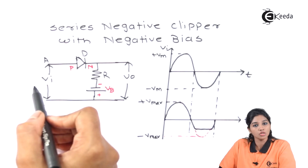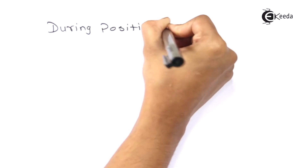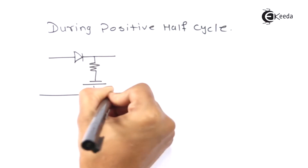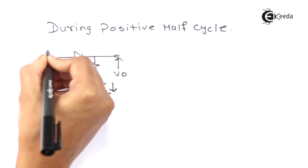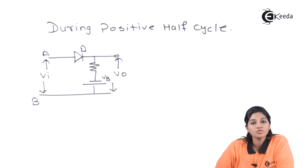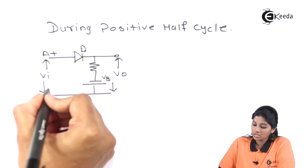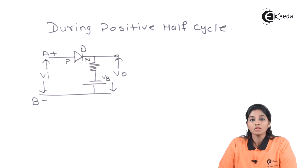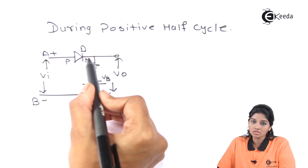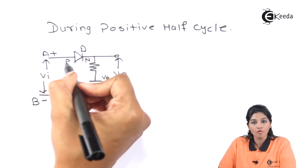Let's see what will happen during the positive half cycle of the AC input signal. During the positive half cycle, terminal A becomes positive and terminal B becomes negative. That means the P side is connected to the positive terminal of the AC input signal and the N side is connected to the negative terminal of the AC input signal. So this makes the diode forward biased.